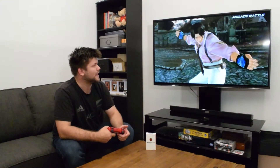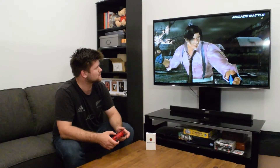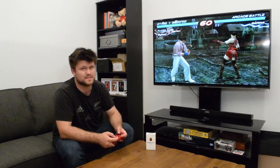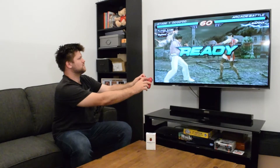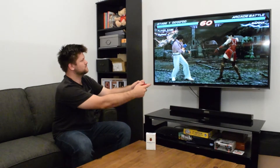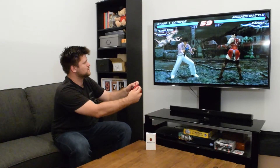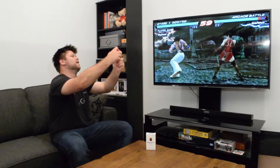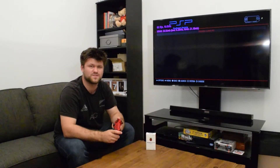As you notice, it is lagging a little bit — it's not fast, not smooth. PSP is pretty much the limitation; it's pretty much unplayable. But anything that the NES can do, this can do for the price of $60.